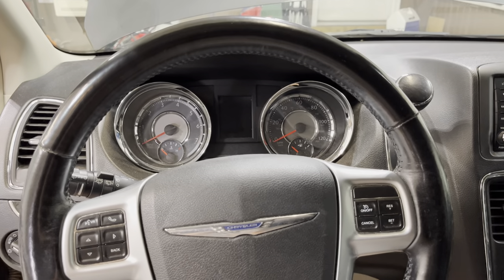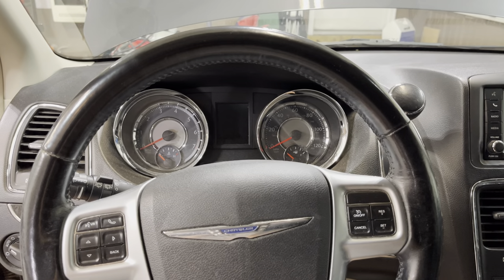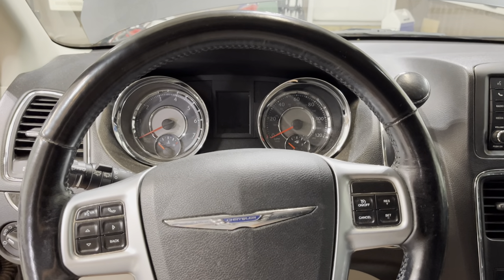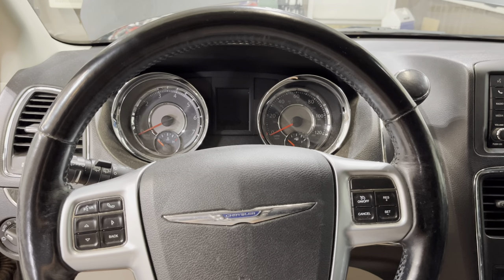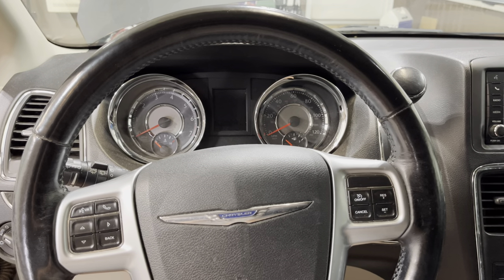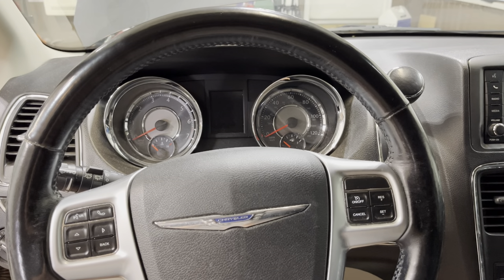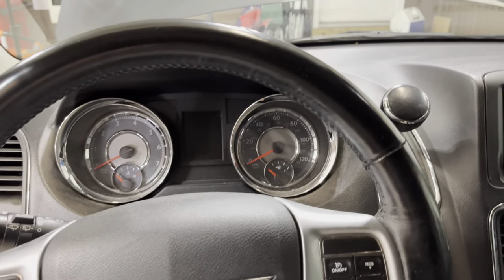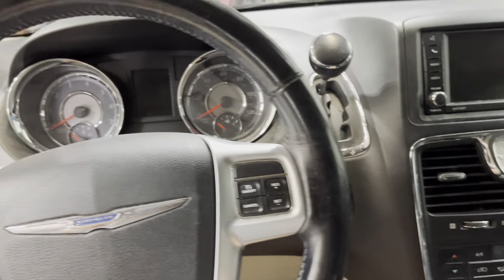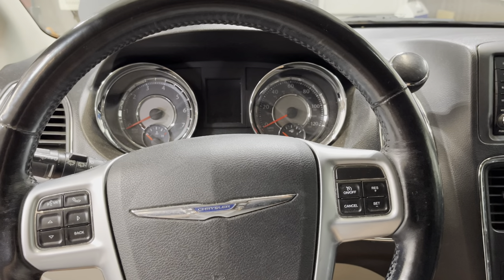Hey, it's Tony again from Type 5 with another how-to. Unfortunately today I'm out in the garage because my 2012 Town and Country van won't start. It will turn over but it's not getting any fuel. I've charged the battery and I know the battery is good — it just isn't getting fuel to start. Since it does have the push button start, it will crank for about 10 seconds but it's just not getting the fuel.